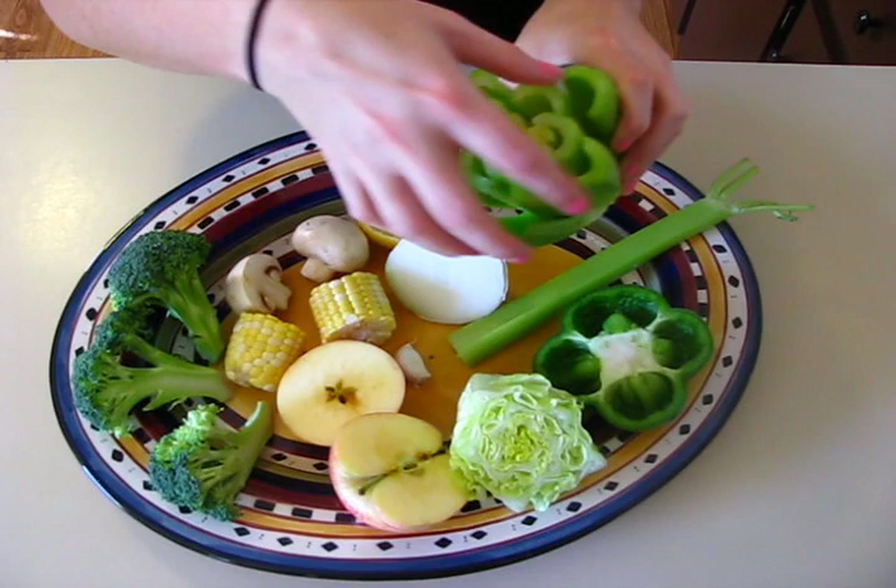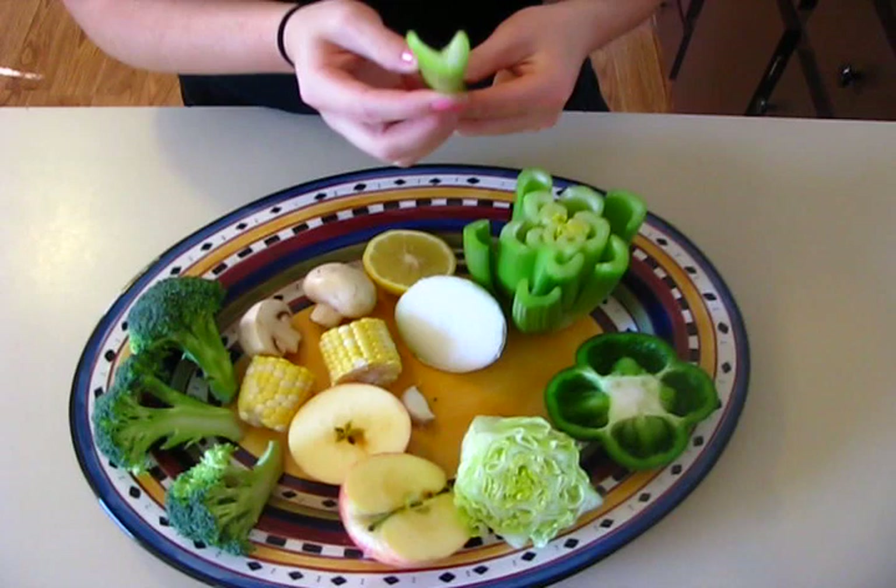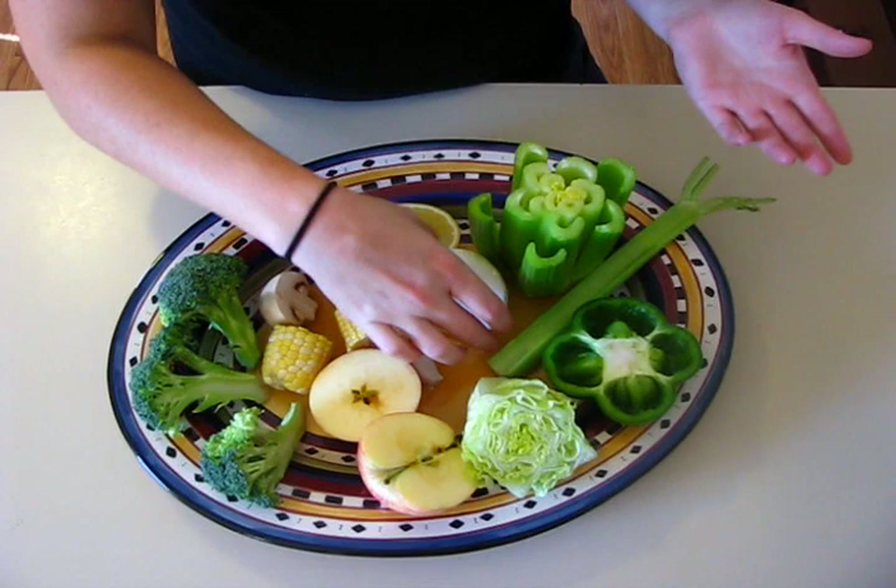I did the celery two ways. One way I cut the entire base off of the celery stalks and I can stamp this, which looks very pretty. Or I left one stalk by itself, which can be stamped individually in any creative way that the child would like.